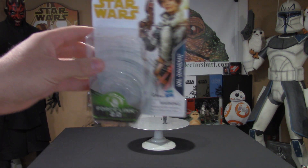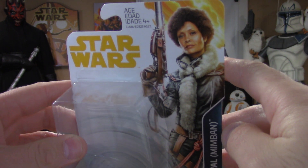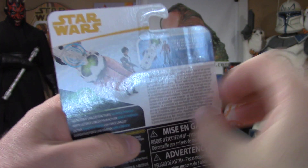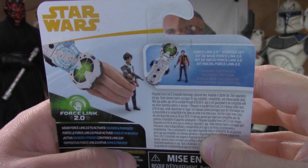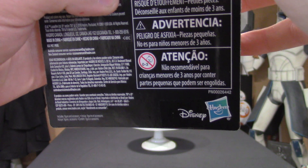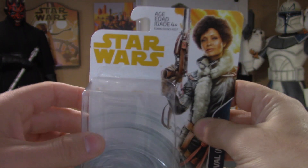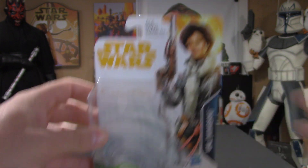Starting off with the package — you have a great image of Val on the top right hand side, some awesome artwork going on, really came out beautiful. On the back, promoting Force Link 2.0, which I do have so we will be checking that out. If you choose to pick it up, it comes with that Han Solo figure. Like always, that Disney and Hasbro logo on the bottom right. The package is sweet, awesome image — let's get right to the figure.